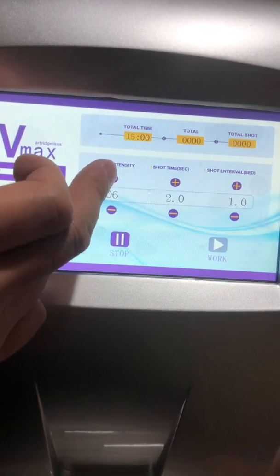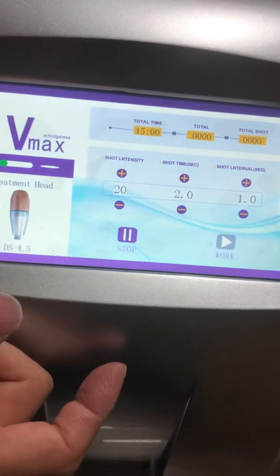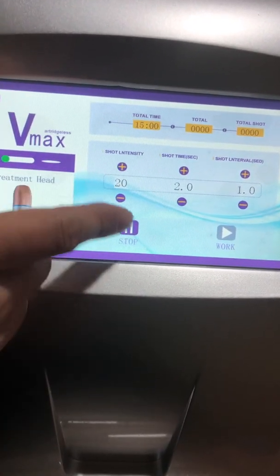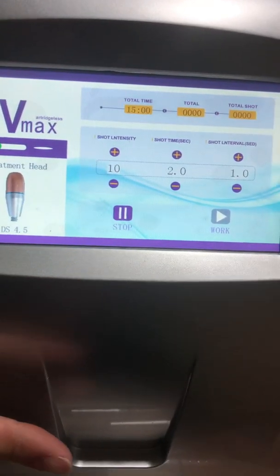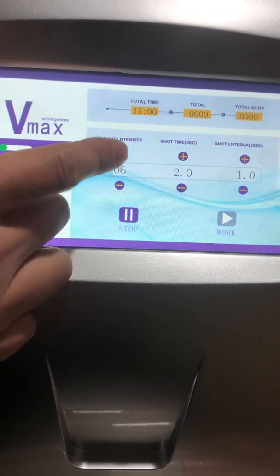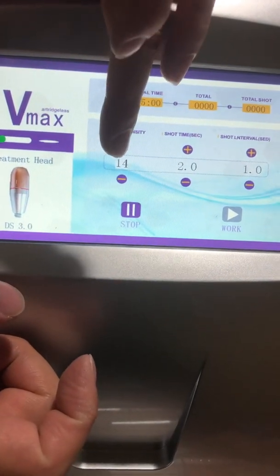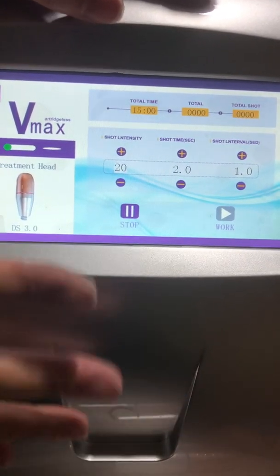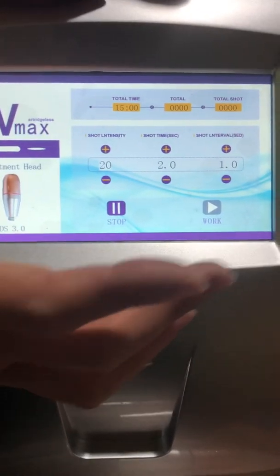Before this upgrade, the maximum value was 10. At present, the maximum value is 20. For example, 20 now means 100 in the old scale, and the value 10 means 50 for the previous setting machine. So 20 replaces the previous 100. This is one change; the other aspects remain the same.